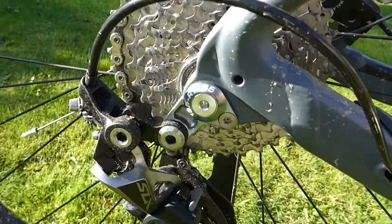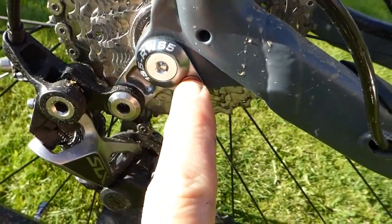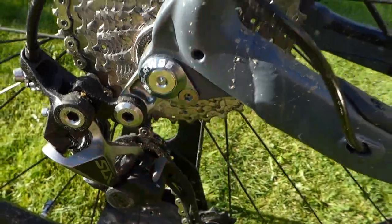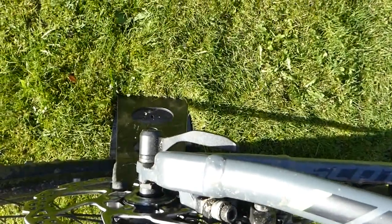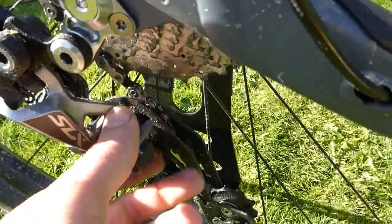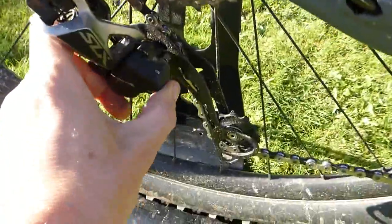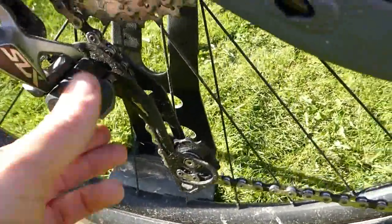For added strength you've got a through axle with a captive nut — just undo the quick release at the other side, pull out the axle, then knock off the little ratchet to allow more movement in the derailleur and remove the rear wheel.